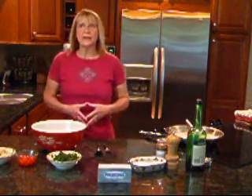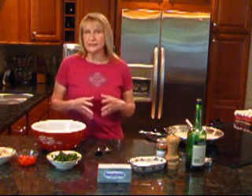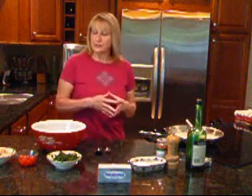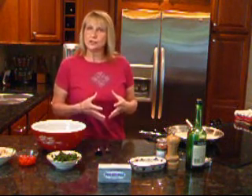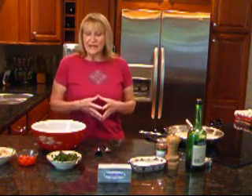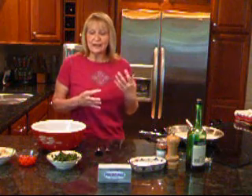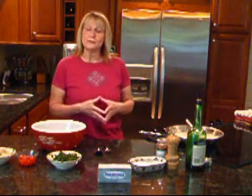This is going to be a casserole that we bake in the oven. It's going to have a lot of delicious ingredients in it: some chicken, some bacon, spinach, roasted red peppers, artichokes — all in a really delicious cream sauce made with Philadelphia brand cream cheese. It's kind of a take on chicken Florentine as well as a little nudge from chicken Marsala, because I'm going to put a little bit of Marsala wine in the cream sauce.